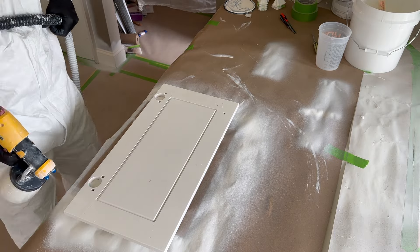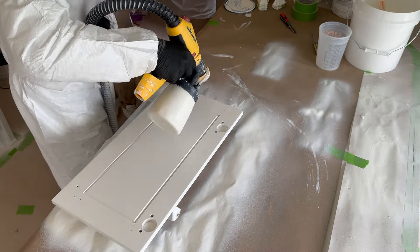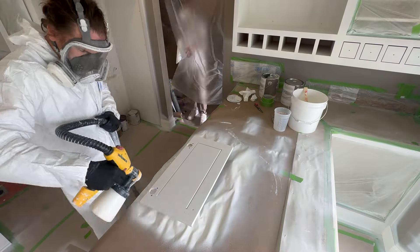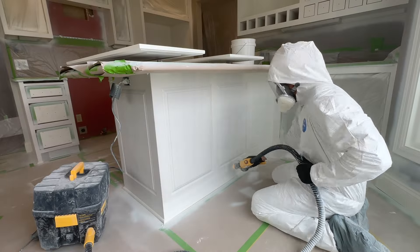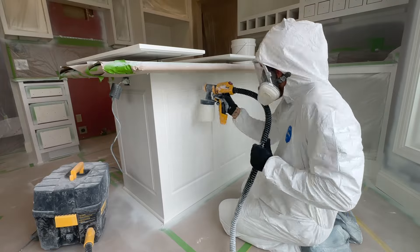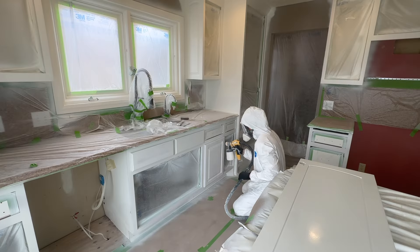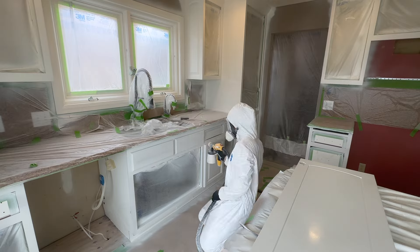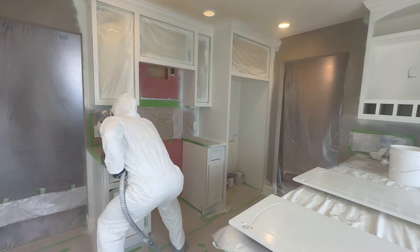When I'm spraying, my son Keegan — he knows what to do on these jobs, he's been on so many. His job is to bring me doors and keep feeding me doors. He takes the one I sprayed, puts it on a table in the garage to dry, and feeds me another door so I can just keep spraying the entire time. He's been coming out to jobs with me since he was about 12, so he's been on a lot of cabinet jobs over the years.